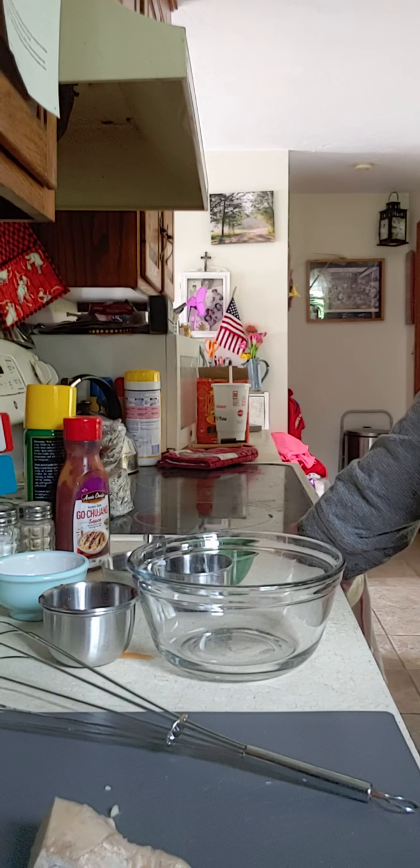Hey everyone, it's Saturday. I think we're in week five, maybe we started week six, I don't know.